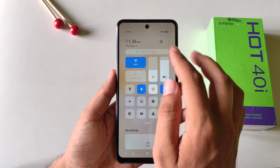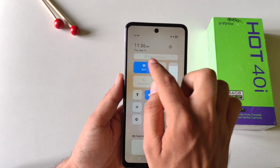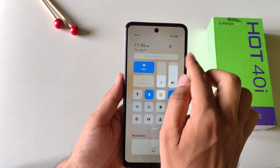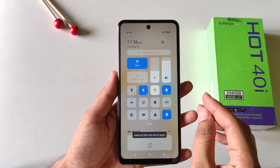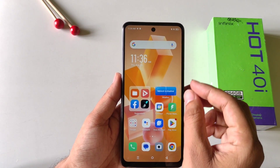You can also track your daily data usage in this smartphone. Simply open your control center and there you will see the option showing data used today. Click on this and then enable it, and it will start showing your daily data usage.